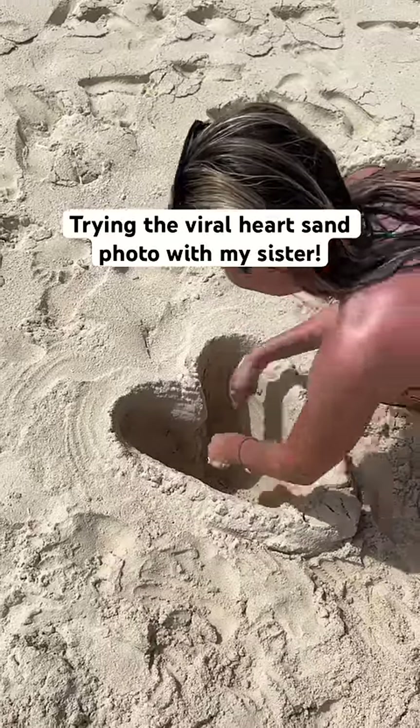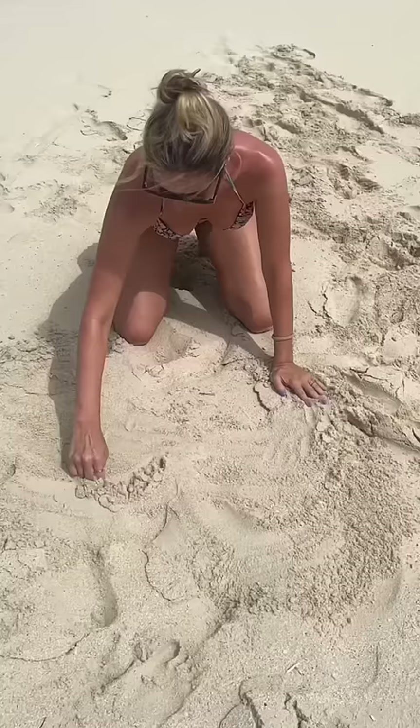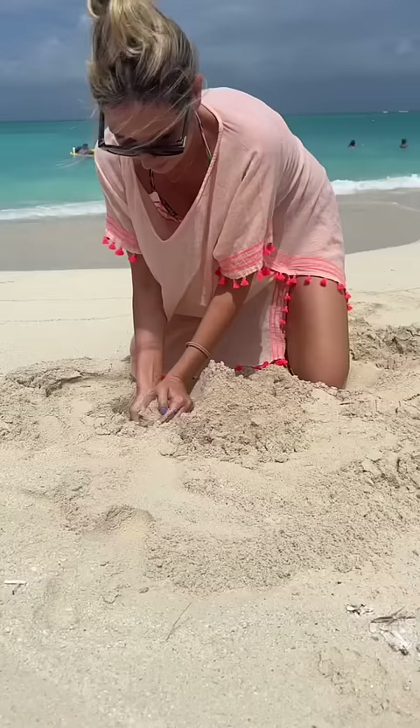I'm on a beach vacation with my sister and I really want to do the heart sand photo trend with her. The last time I did it my husband dug out the heart, so this is all on me today and I really hope it comes out perfect.